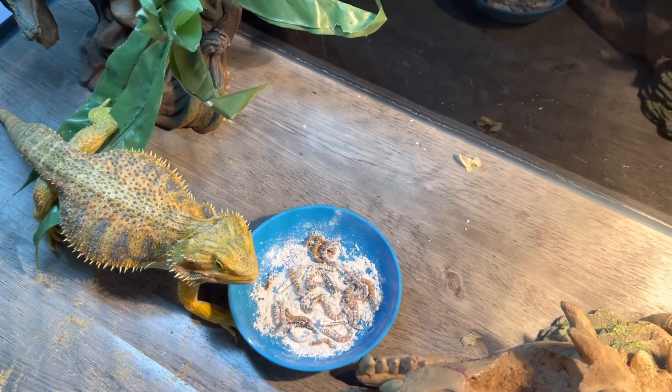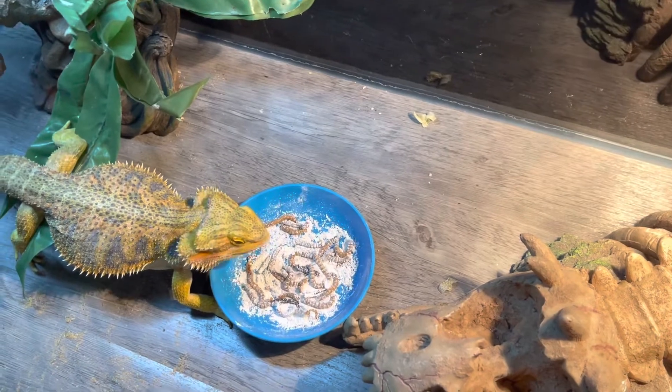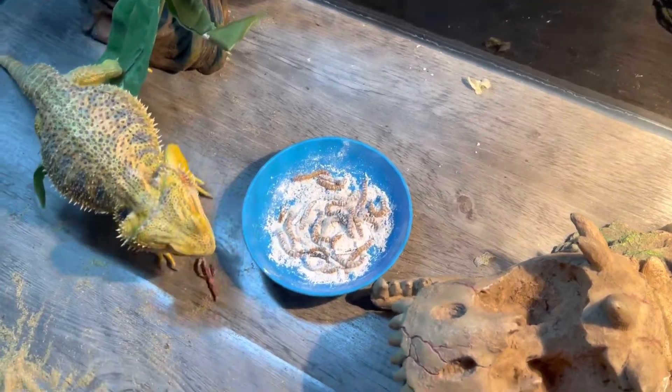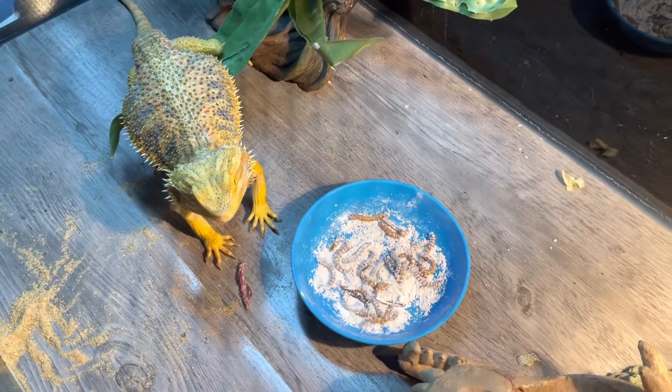After this I'm gonna clean the tank. Like I was saying guys, that's not dust — this is calcium that I get from a breeder. Oh look, she ate a hornworm! But I definitely got to wipe the tank down.